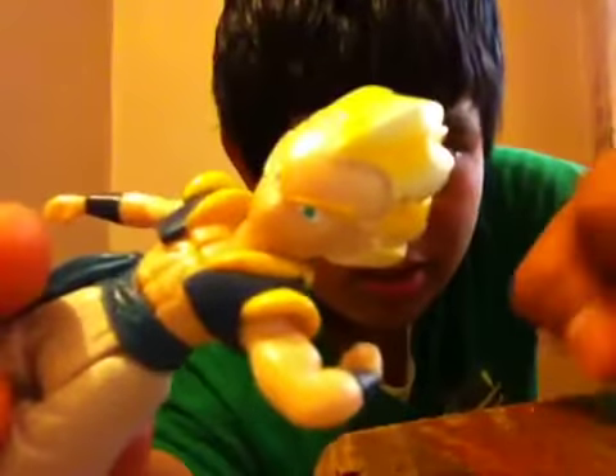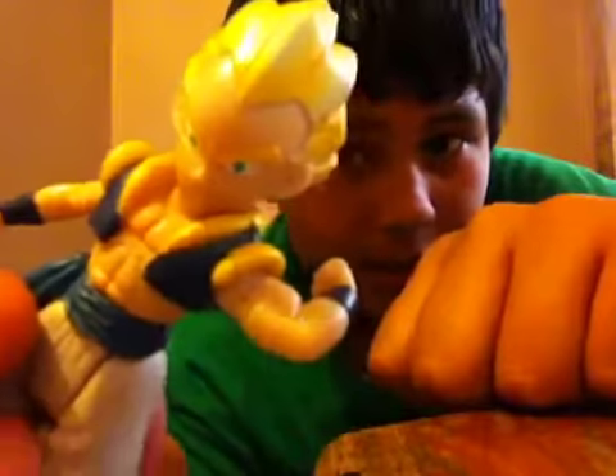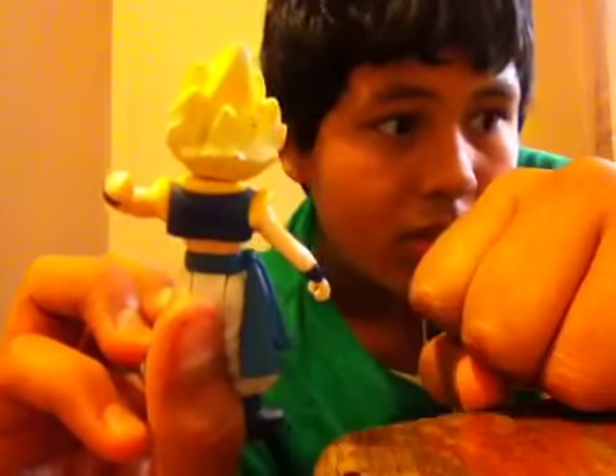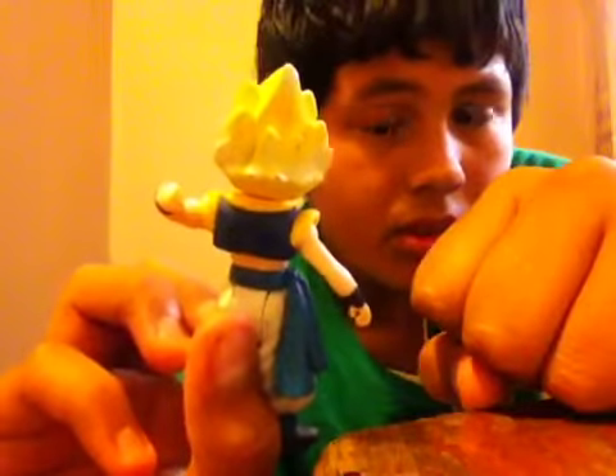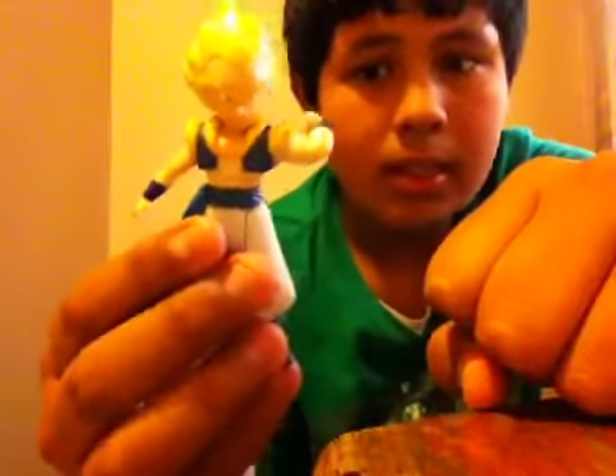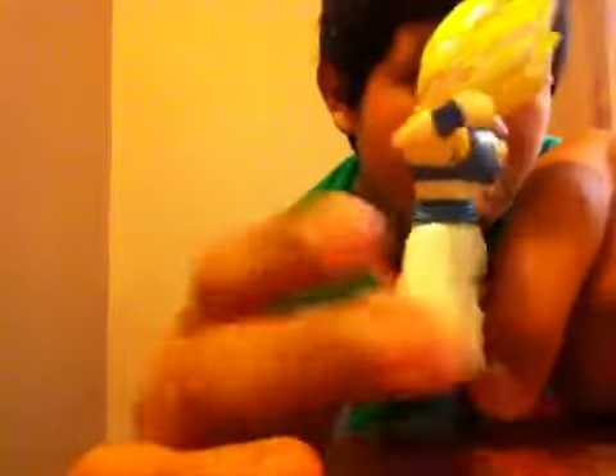This is Gotenks. His face expression is like he's ready to fight — he doesn't care what happens. His hair is exactly like Trunks and Gotenks — it's yellow with a little bit of white. Here's how it looks from the front, the side, the back, and the other side. It's from Jakks 2003. It looks pretty cool — I really like these figures.